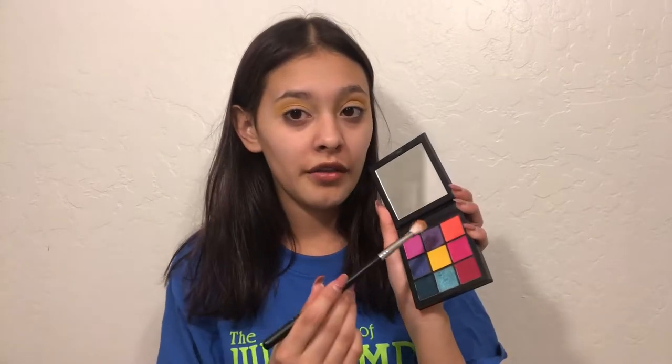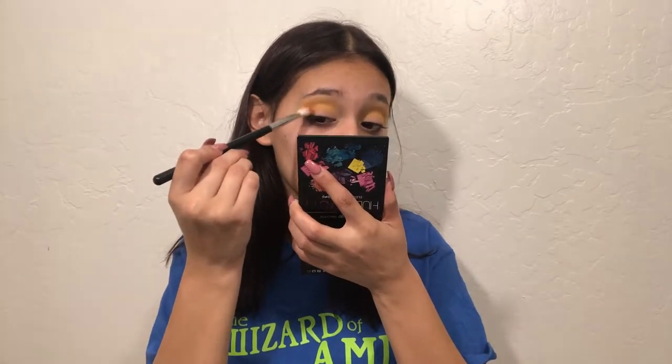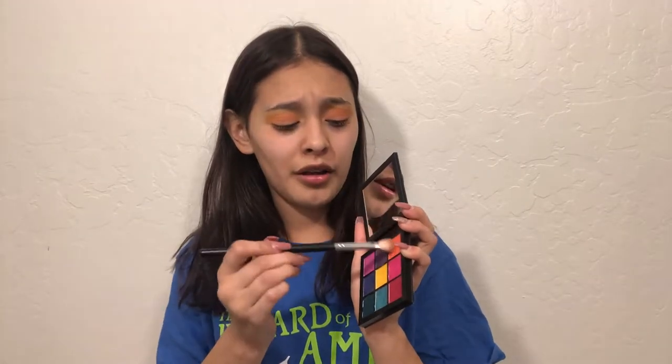Then I'm going to take the Subculture palette and take New Wave — that orange right there. I'm also going to take a little bit of this orange-pink — I feel like that'll be pretty — and put that a little lower so I look less of a mess. Then I'm going to go in more with this shade rather than New Wave, using this Wet n Wild brush and taking this purple for the outer corner.